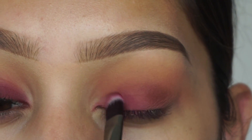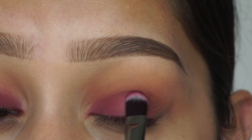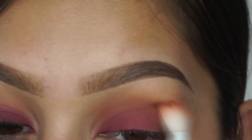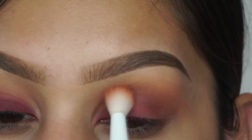Then I'm going back again with love letter and reapplying it on the lid, because you're going to notice while doing this eye look that it fades away quickly, so you have to keep reapplying it. Then I'm taking that blending brush again and making sure everything looks nice and blended.